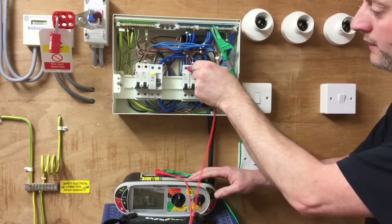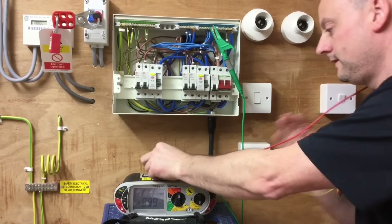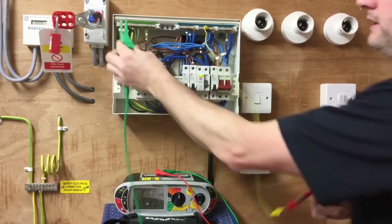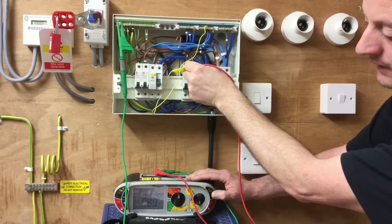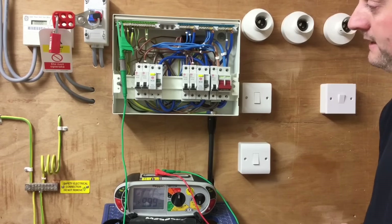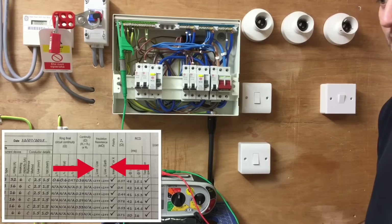Still testing between live conductors — between line and neutral — I get a reading greater than 999 megaohms. I now replace one lead, link together the live conductors, connect onto the earth bar, and do the final test — live conductors together to earth — and again greater than 999 megaohms. I've now completed the insulation resistance test with live conductors together to earth and between live conductors. The test has been repeated for the lighting circuit with the two-way switches in the opposite position to test the other strapper. These results can now be added to the test paperwork.